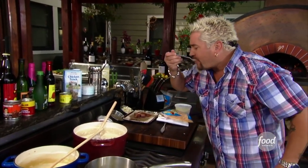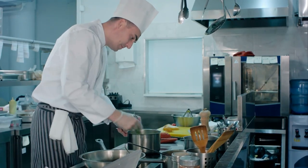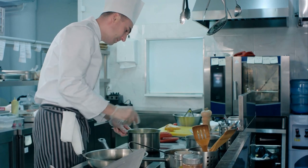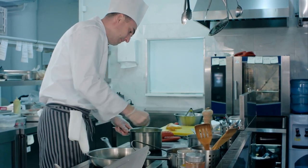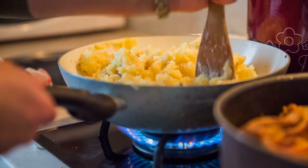The basics of mashed potatoes are just that — basic. You'll want to use the right kind of potatoes, salt the water, and put the potatoes in cold water before bringing it up to a boil. When they're cooked, mash them. But there are some recipes that go beyond just potatoes, milk or cream, butter, and salt.